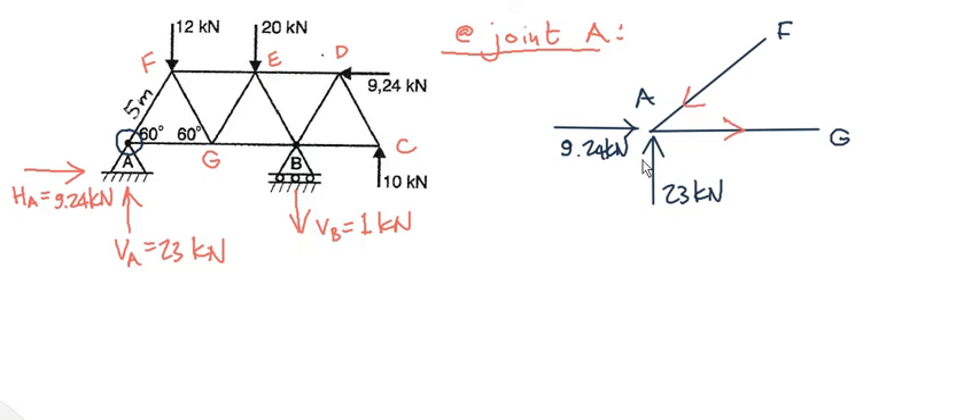Think back to what we did in class earlier: any force that's not vertical or horizontal, we're going to resolve into its components. So I'm going to resolve AF into its components. The angle inside is 60 degrees, so that is AF cos 60 and that is AF sine 60. Do I resolve AG? No — it's horizontal, I leave it as is.